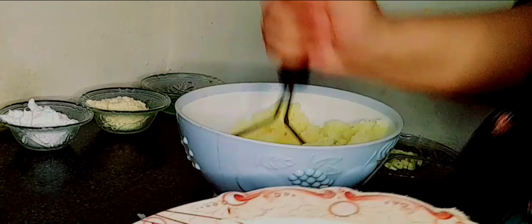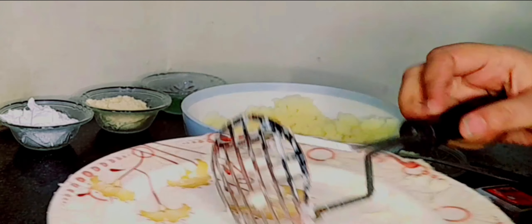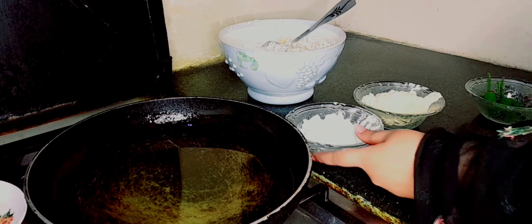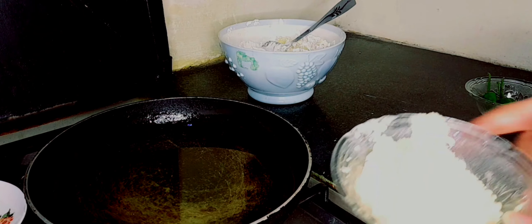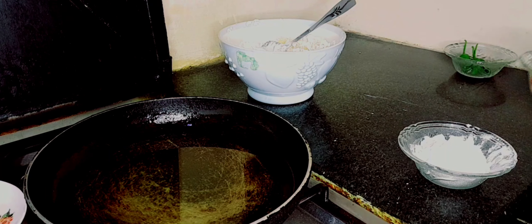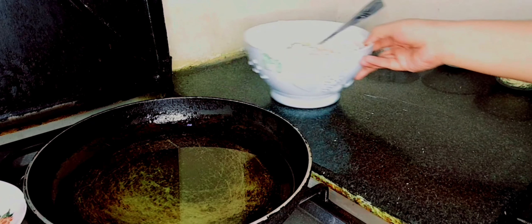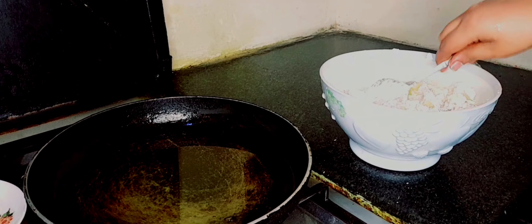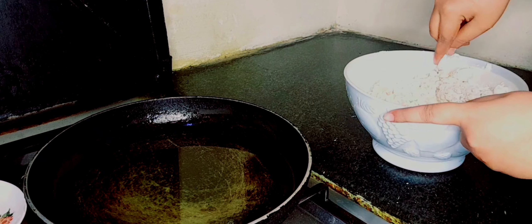I will add a little spice in it because kids don't like spice, they don't like food. Then we will add cornflour, besan and hari mirch. Besan will add 3 tablespoons, cornflour will add 3 tablespoons. And the hari mirch will not be added in it. We will cut it out and add a little black pepper and mix it well.